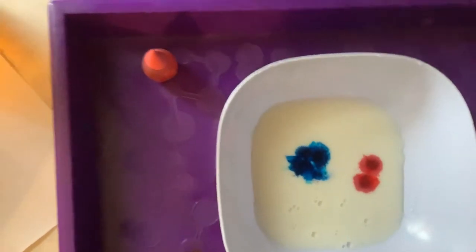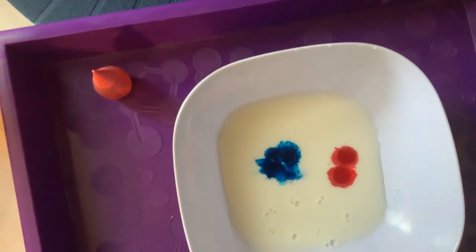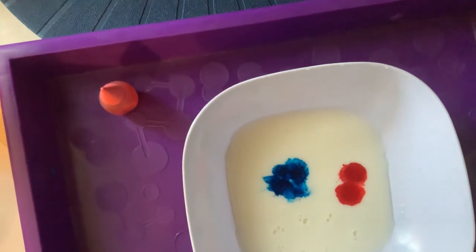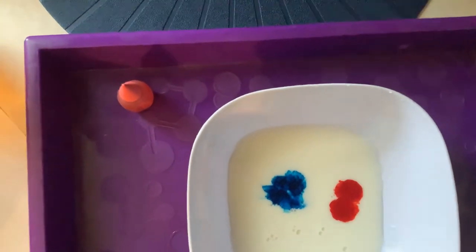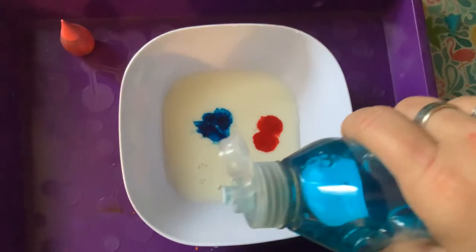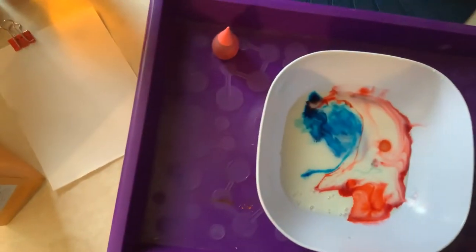Here's what's interesting — this is the science part. Milk has fats and they don't dissolve in water. However, we're going to use the soap to break down the fat molecules and allow the colors to mix. This is where the clean part happens.